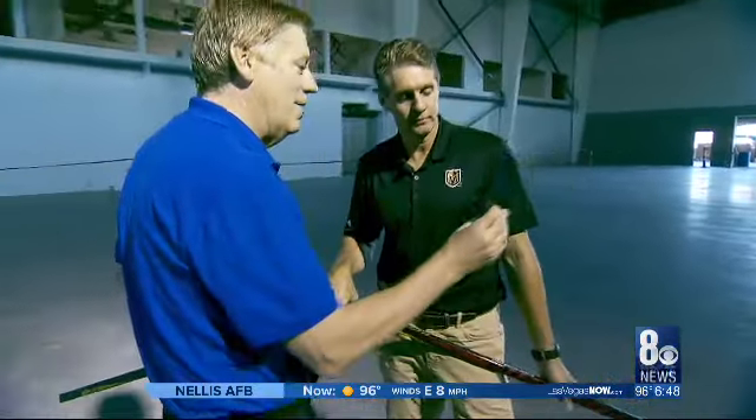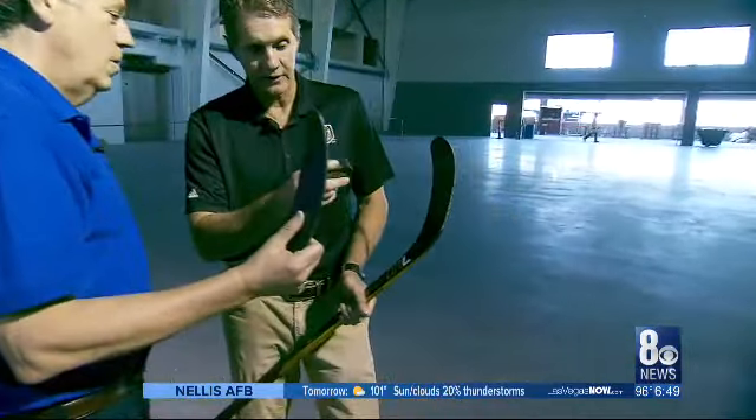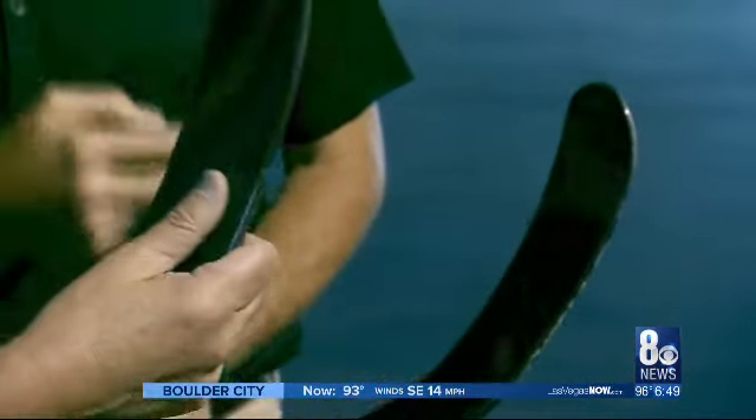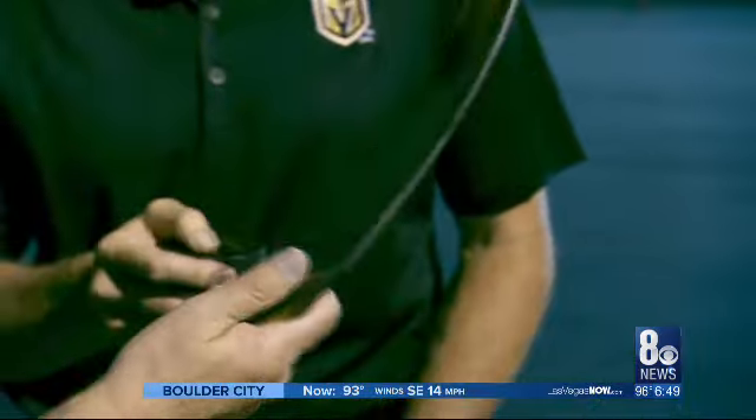So the puck also has these grips on the side — I'm assuming to get it to stick to the stick? Yes. It gives you a little bit of a grip, and we generally have tape on our sticks. These are very new sticks so we haven't taped them up. But it allows that puck — when it flies like a disc, like a frisbee almost — to go faster rather than wobbling. The idea of the grip was to handle the puck a little better and have it spin off the stick.